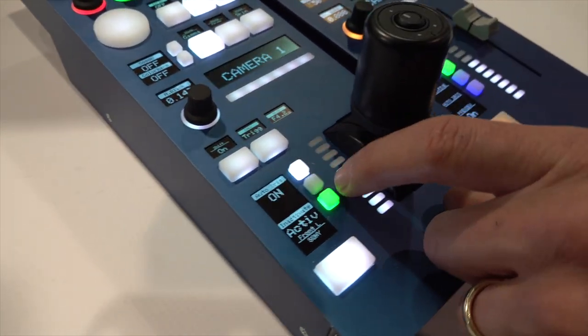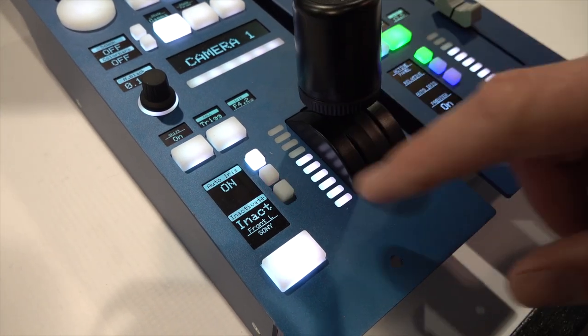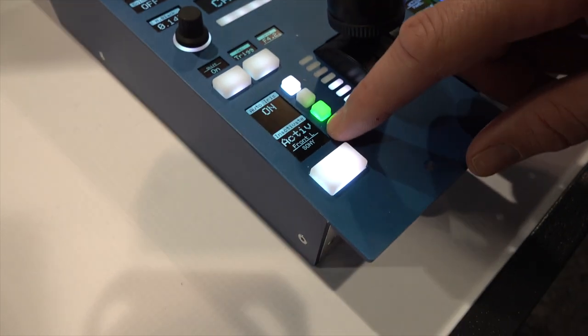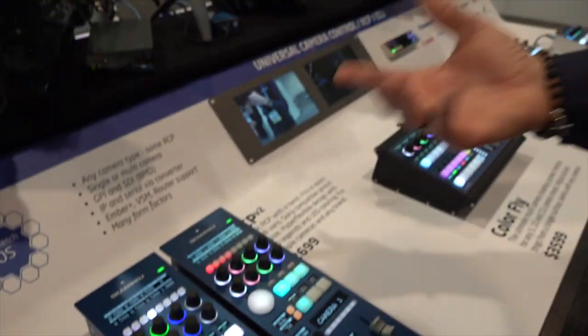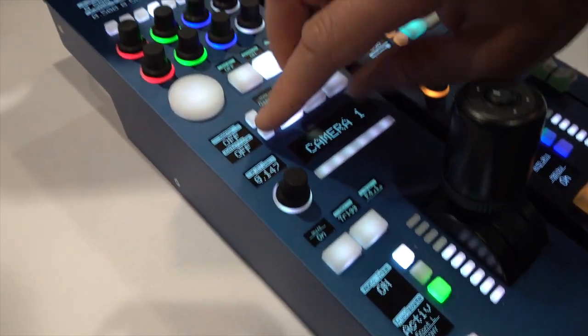We have auto iris right here. We can also inactivate the panel, meaning you cannot do anything with the joystick and it will not affect the camera. As this label explains, it is going to bring up the Sony camera on the front left monitor. That was an example of using the video router with the RCP.